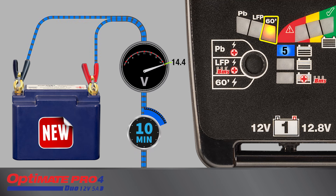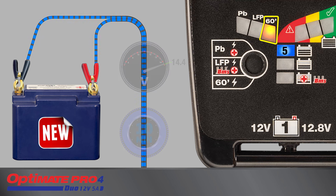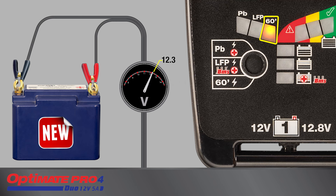Voltage cycles between 14.1 and 14.4 volts to equalize the individual cells within the battery. Charging has been completed for a new battery, and it is ready for use if LED number 6 continues to slowly blink. If LED 8 blinks rapidly, the new battery was unable to hold a basic charge and may be faulty.